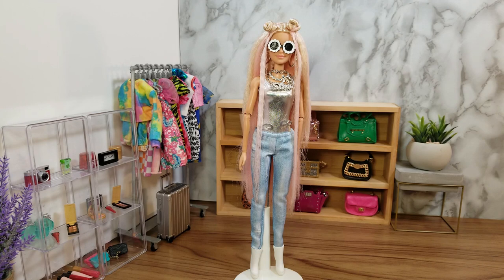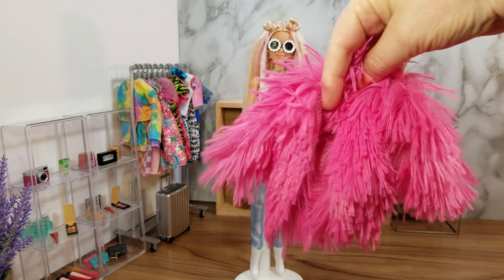There are a few things missing. This doll has a candy bar purse that says 'sweet' on it, which I don't have, and also a pet pig, which I don't have. So really there's only one main thing missing, and that is the fluffy pink jacket.